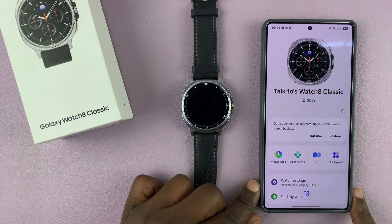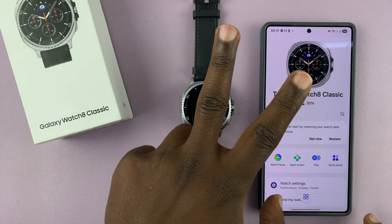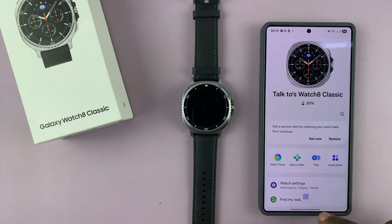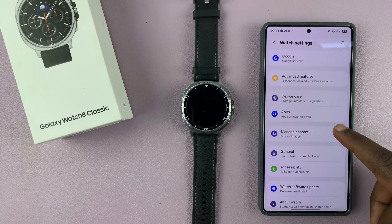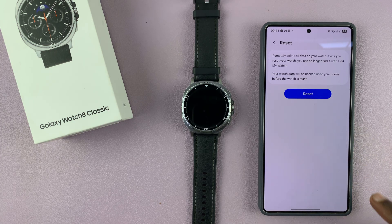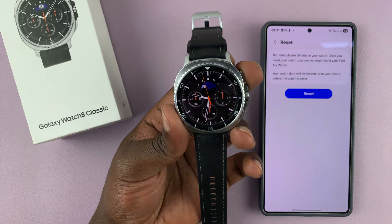I'm going to show you how to factory reset your Galaxy Watch 8 or 8 Classic. There are two ways you can do this. One is through the app — go to the app, then go to Watch Settings, then go to General, and under General go to Reset, then tap on Reset. That should reset your Galaxy Watch 8 or 8 Classic.